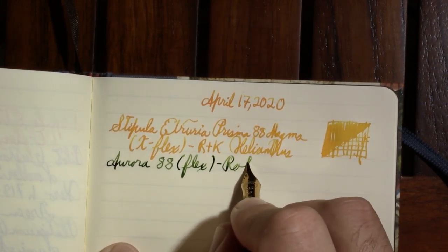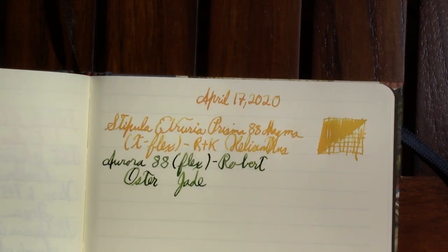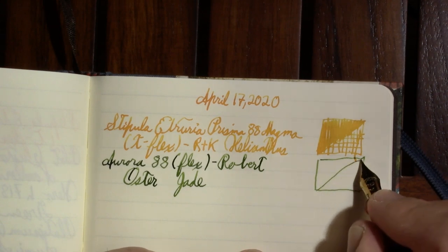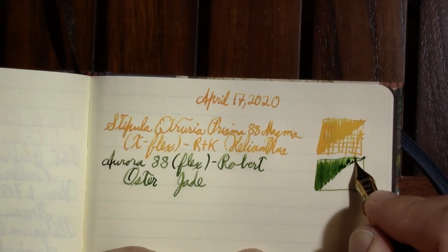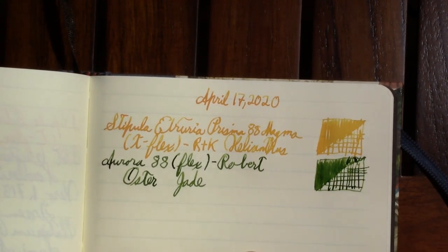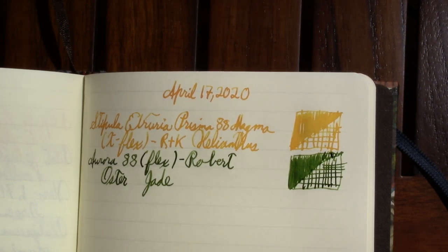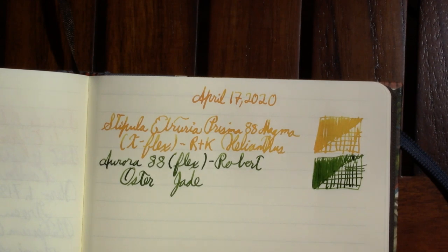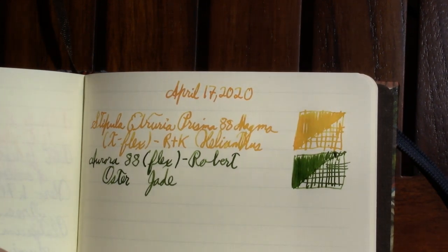The ink in this one is Robert Oster Jade. I own no jade jewelry — it's not really the color I think of when I think of jade, but then I have to remind myself: have I ever actually seen jade in real life? Even though it's not my mental picture of jade, I think it's very attractive — which is how I ended up with a bottle. This pen is almost empty because so much of my pen-pal writing and schoolwork has been done with it. I enjoy it; it feels good in my hand.